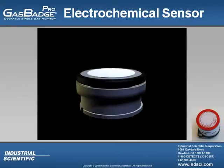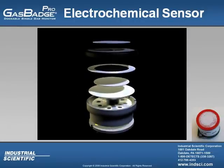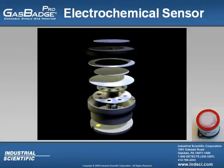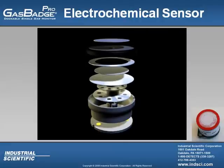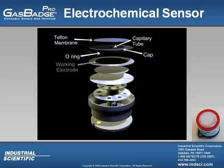The only sensors that the user can get within the Gas Badge Pro is the electrochemical sensor. If you could see the inside of this sensor, this is what you would see. At the top is the Teflon membrane and underneath that is the capillary tube. The capillary tube is where the gas enters into the electrochemical sensor.